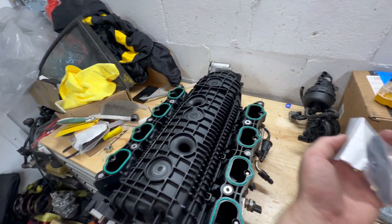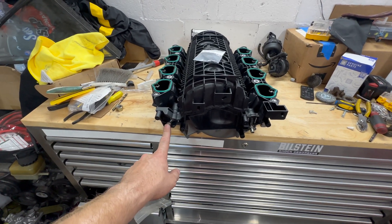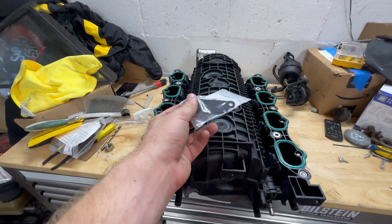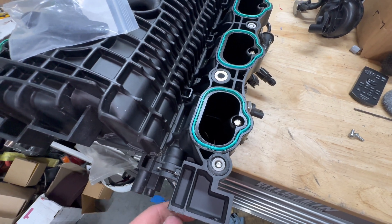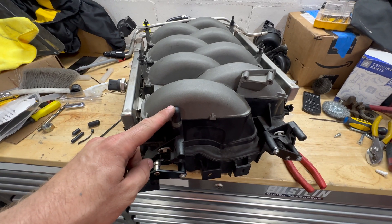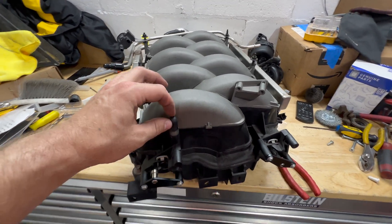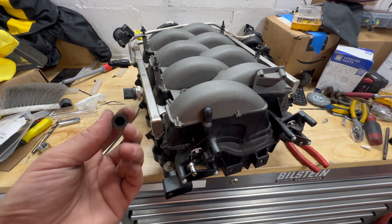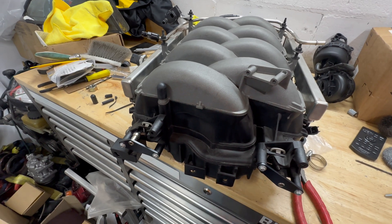So I went to UPR and got these IMRC delete plates. You pretty much just take the screws off that hold the original pieces in place, then put these in their place with the butterflies locked in the open position — like that — and now they aren't in the way anymore. Right here is the vacuum source for that whole setup, and I went ahead and just capped that off with one of these plugs I've had forever. I may use that vacuum port for something later.